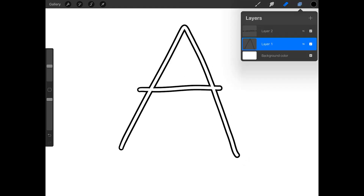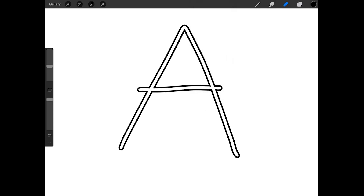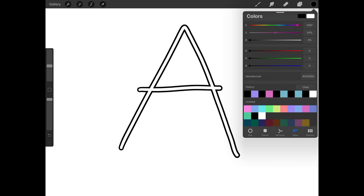I think that looks good, so I'm going to tap on the top layer and press Merge down. The A is now on one layer and I can fill it with color.